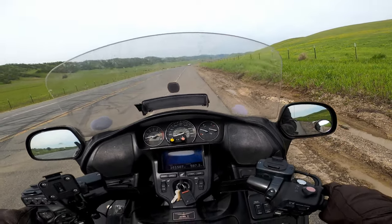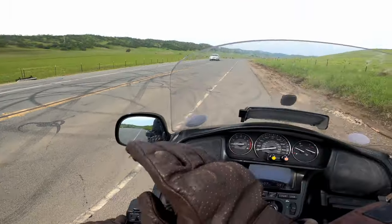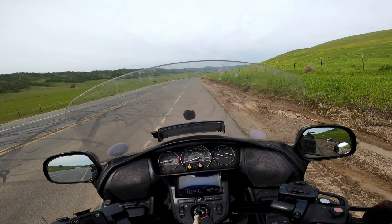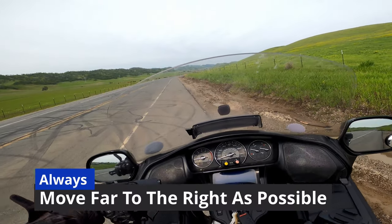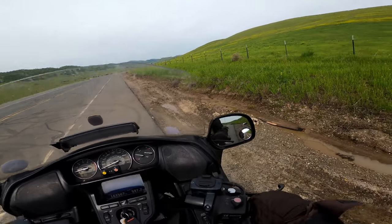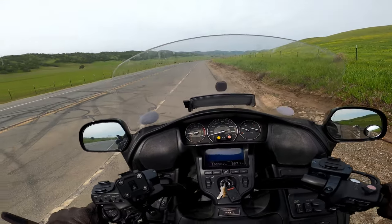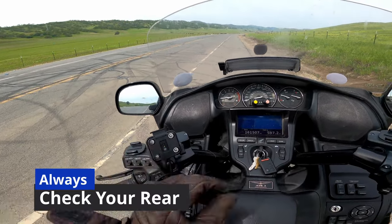Now that I've found a good location, let me talk about this. Where I am now from the limit line — this white line, fog line, limit line, whatever you choose to call it — I can still get over a little bit more. I'm not too concerned about the mud and debris because my main concern for safety is traffic coming from the rear. So I'm checking my mirrors 100% of the time.